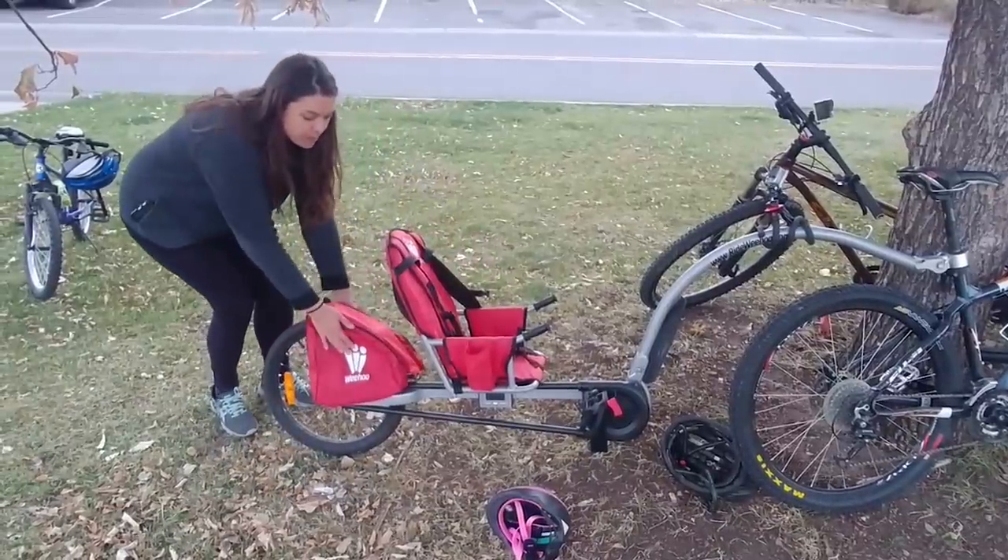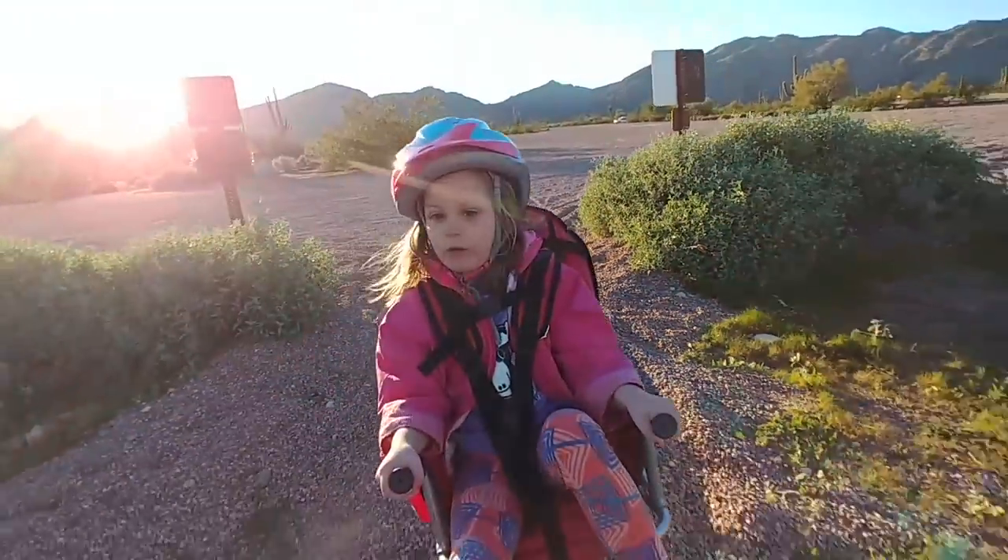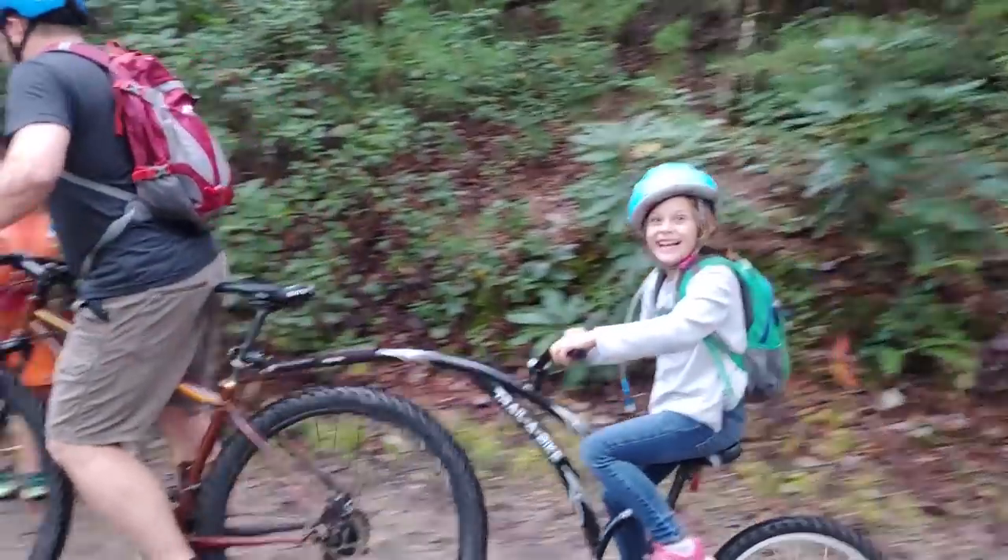We love all of those things — especially the two types of trailers. The Weehoo is fantastic; it's a company out of Golan, Colorado, which is close to my heart. The trailer bikes have also been super fun for her. There'll be links for all of these things down below. We have really gone through a lot.